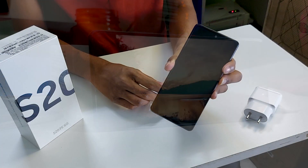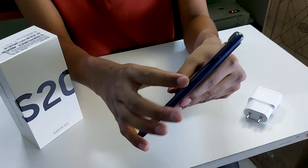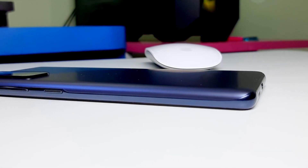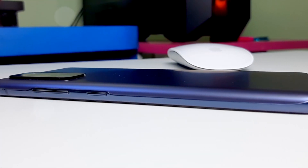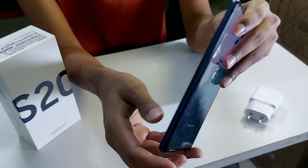Let me turn this on. On the sides we have the power button and the volume button, above the power button itself. Look at the design — pretty cool. On the other side we have nothing, it's just plain over here.